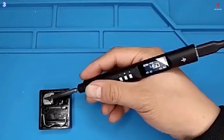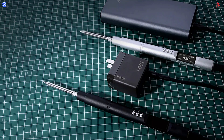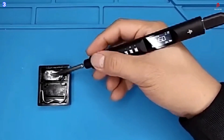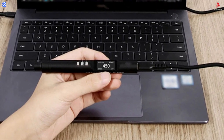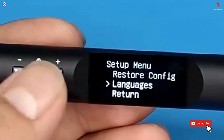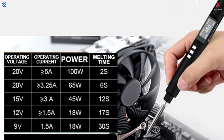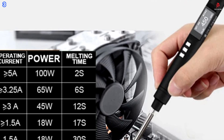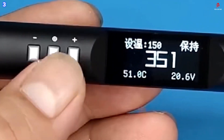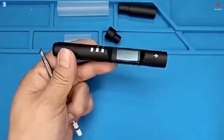The soldering iron is compatible with TS100 and TS101 tips, offering flexibility for different solder joints and project types. Designed with smart features in mind, the PTS200 includes automatic sleep mode to conserve energy and extend tip life. It also supports one-click heating, allowing you to get to work quickly and efficiently. This tool is highly adaptable, supporting input voltages from 9 to 20 volts and compatible with PD 3.0, QC 2.0, and QC 3.0 fast charging protocols. You can power it with a fast charging adapter, a power bank, or a DC power source using a Type-C interface.